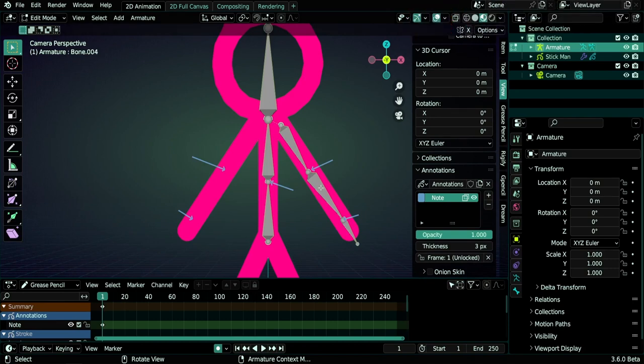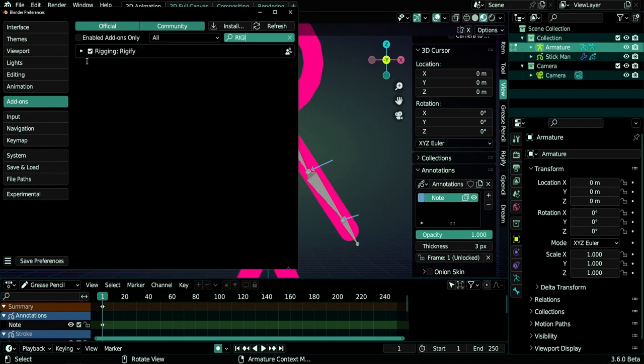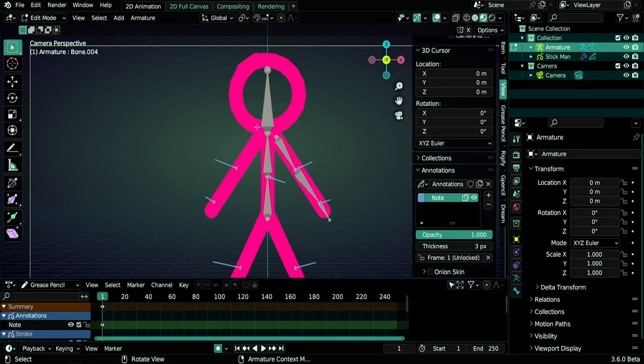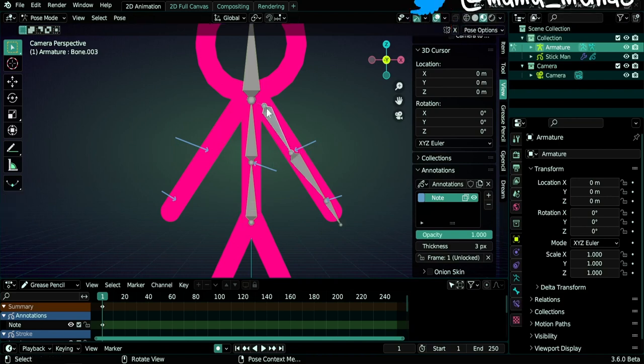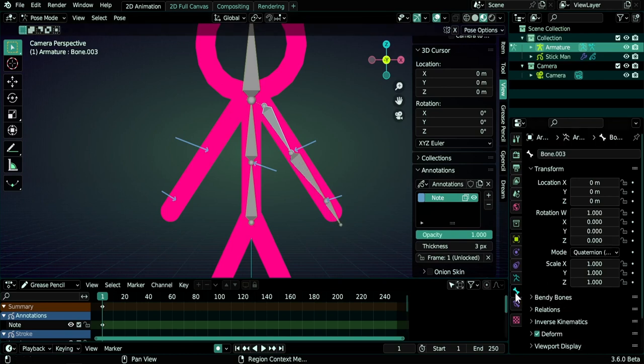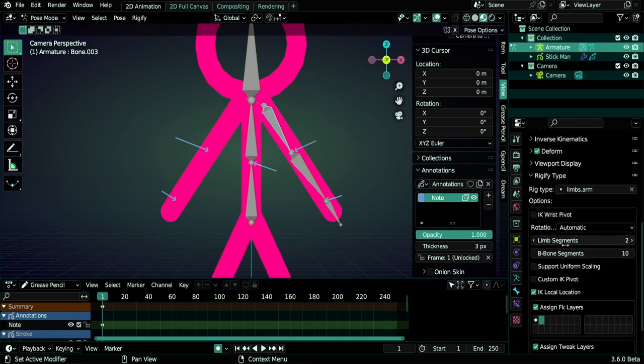What makes our rig much easier is that we will use Rigify — an add-on that ships with Blender but may not be enabled by default. Go to Edit > Preferences > Add-ons and search for Rigify, then enable it. We need to go to Pose mode with Ctrl+Tab. Select the first bone in the arm, go to Bone Properties > Rigify Type, type 'arm' and choose limbs.arm. Set limb segments to 1 and b-bone segments to 5.